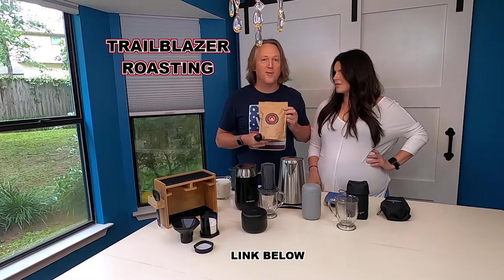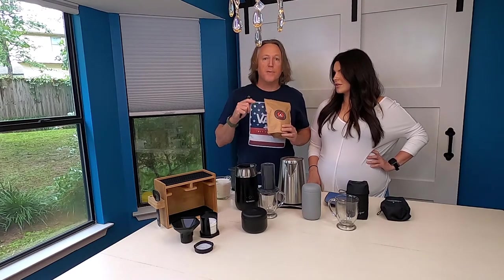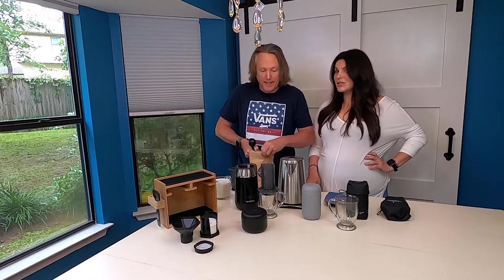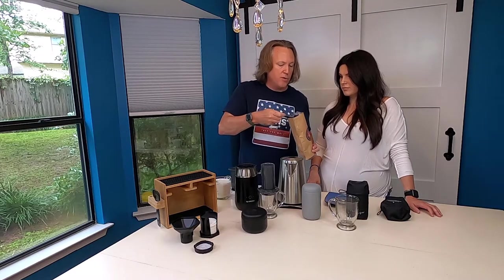We're using a special secret espresso blend that Rusty at Trailblazer Roasters made for us yesterday. You guys might not be familiar with Trailblazer Roasters, but they're in North Little Rock, Arkansas — Dogtown originals. They started their business right before the coronavirus hit. They're not a coffee shop — they're a roaster and they sell online. We got to tour the place yesterday and check out some beans. It smells amazing in there.